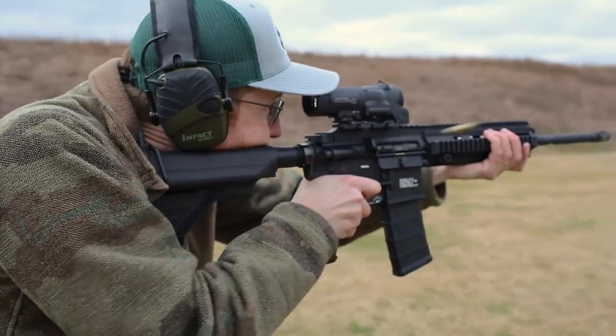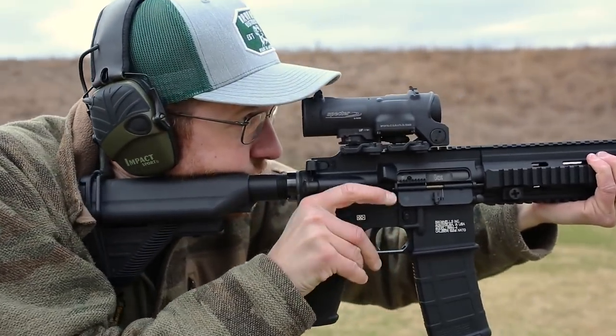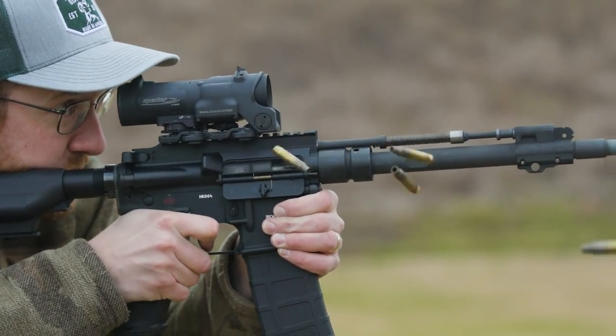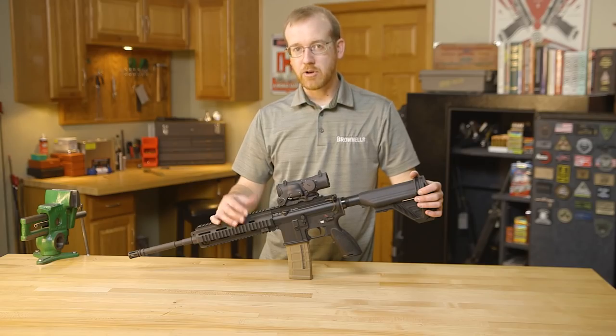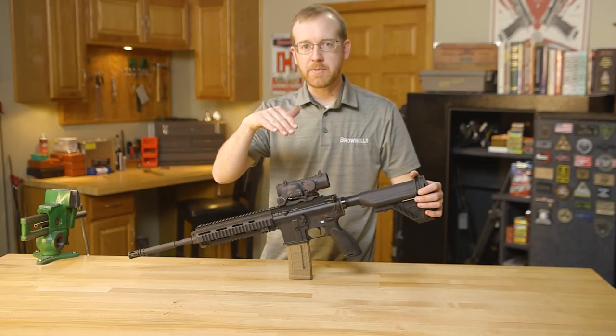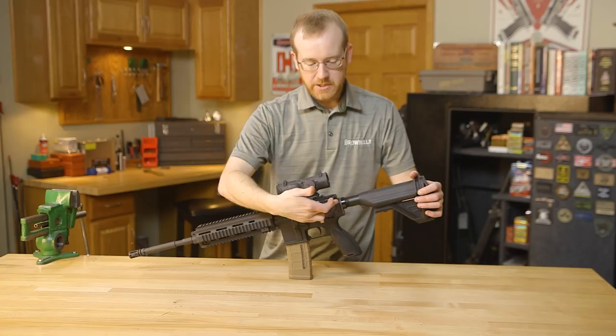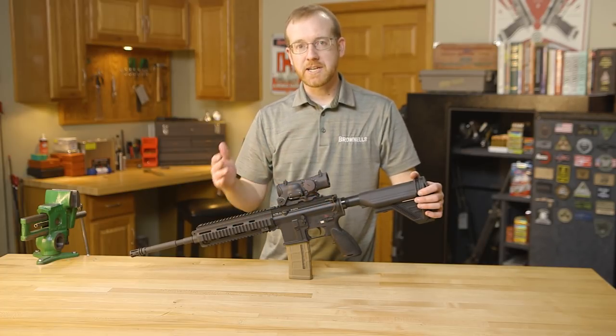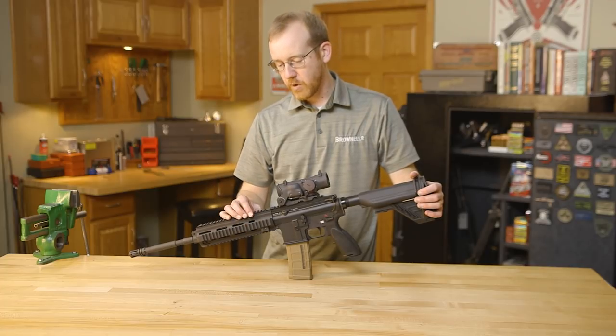A few things they did to upgrade the standard M4: first, the gas piston assembly, and when you do that it changes the nature of how the whole gun functions internally. One of those things is carrier tilt — when that piston hits the top of the carrier it wants to go down at the rear. So they had to extend the buffer tube down and redesign the carrier to make sure that transition was nice and smooth and didn't lead to excessive wear.